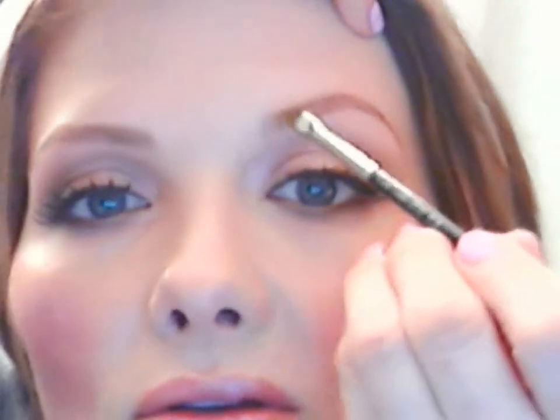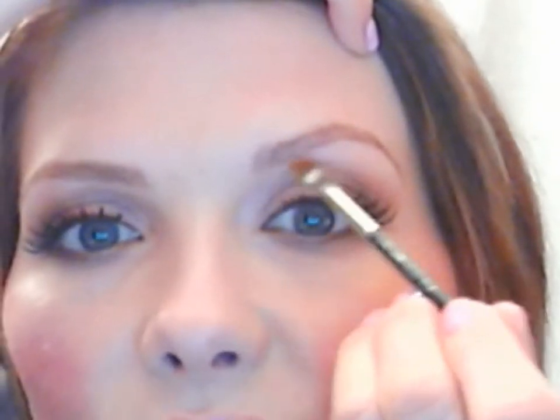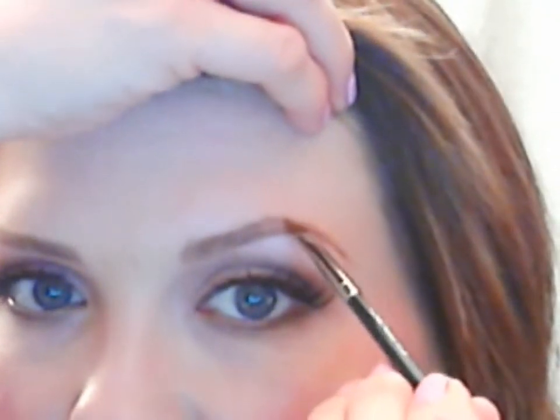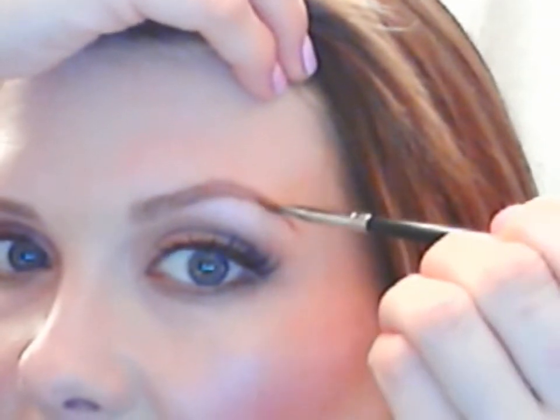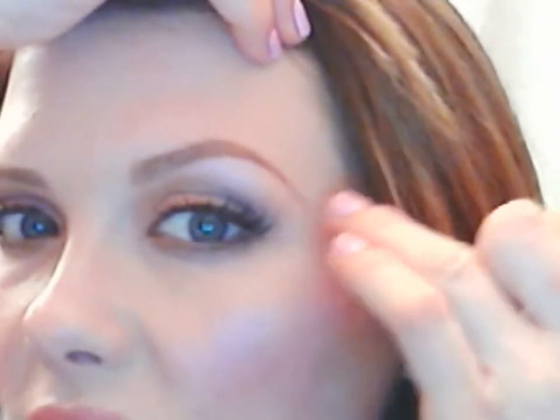Then I'm going to take my powder, and you can see that the powder just really helps to give it a beautiful soft look. Sometimes if you aren't careful with pencils — if you're not used to filling in your eyebrows — it can be easy to get that drawn-on look, which is just never good. So putting powder over the top is really going to help to blend and soften. Then I bring it straight down to give it a nice little sharp corner.